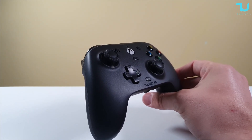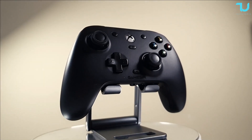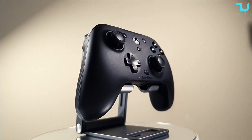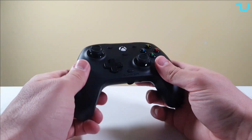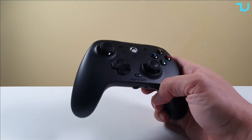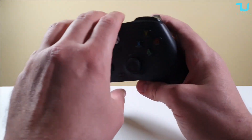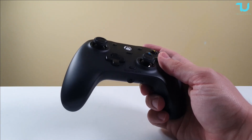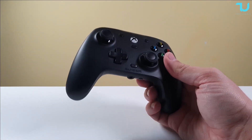The magnetic swappable plates use six magnets — three on the left side, three on the right — so they're fully attached and won't slip or detach. I haven't had any problems with that so far. The full customization software lets you customize the back buttons, trigger sensitivity, and XYAB buttons — everything is fully customizable.